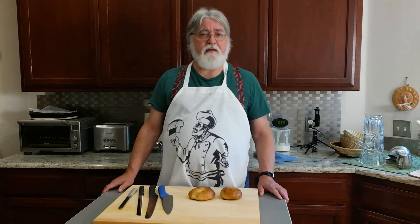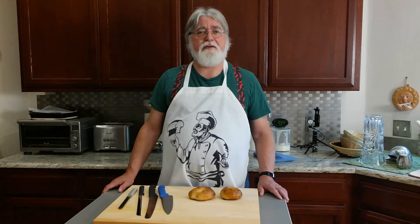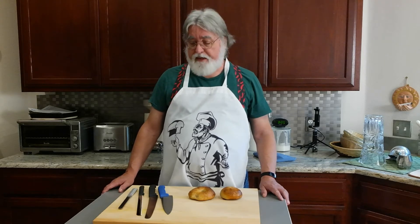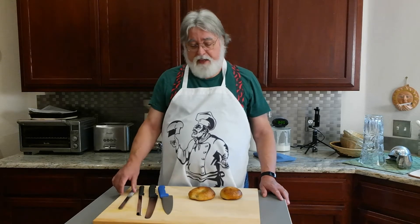In our hands-on bagel classes we talk about how to safely slice bagels. On weekend mornings, the number one injury in many emergency rooms is people who've cut themselves slicing a bagel, and I'd like to make sure you don't suffer that fate. Two important knife rules: use a sharp knife, and never cut towards yourself.